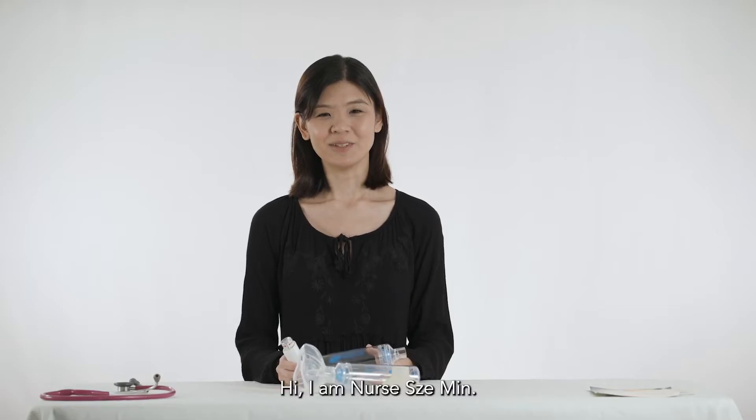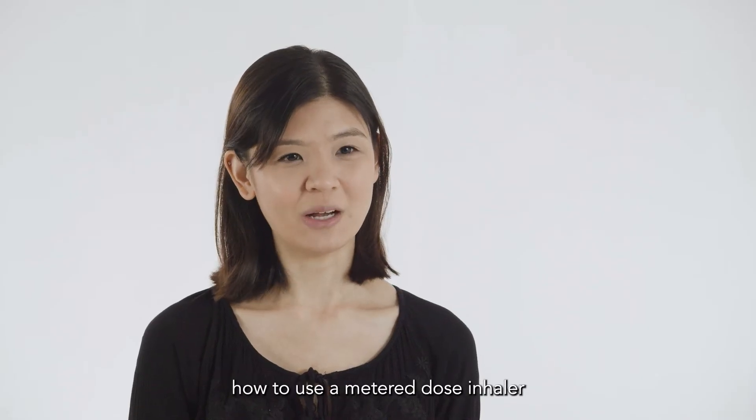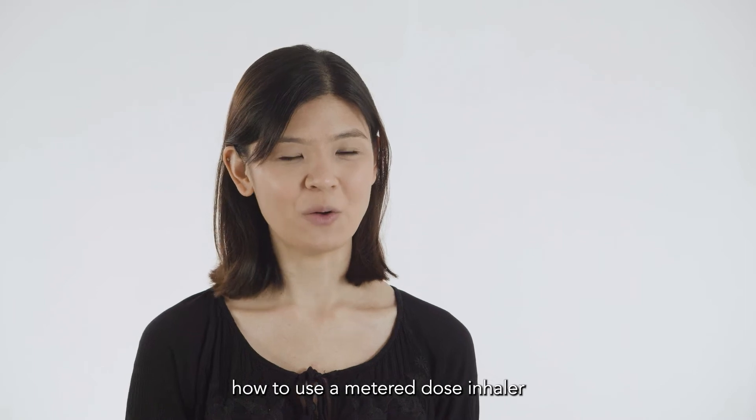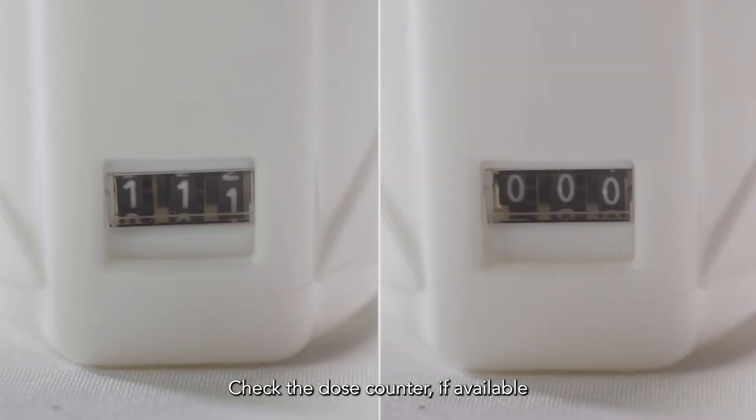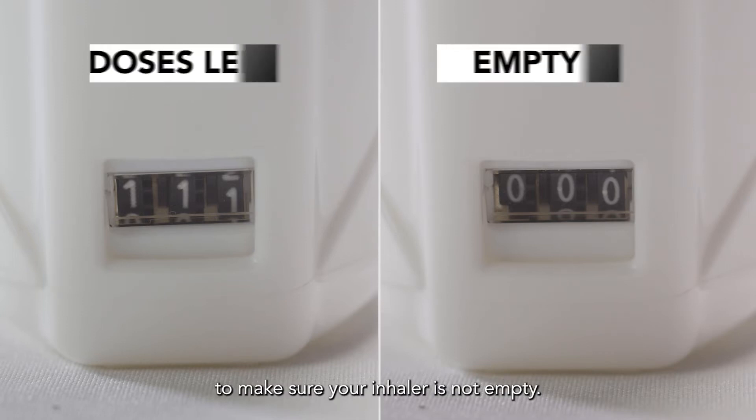Hi, I'm Nurse Si Min. Today, I'm going to show you how to use your metered dose inhaler with a spacer with a child. Check the dose counter, if available, to make sure your inhaler is not empty.